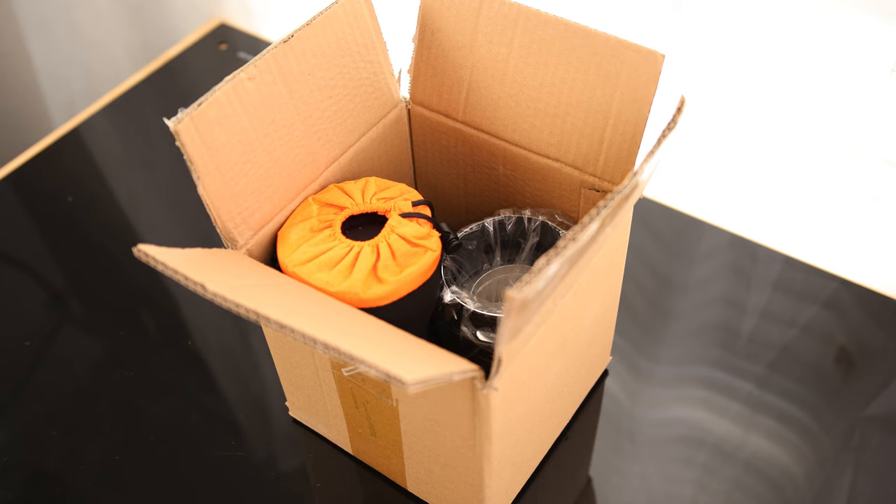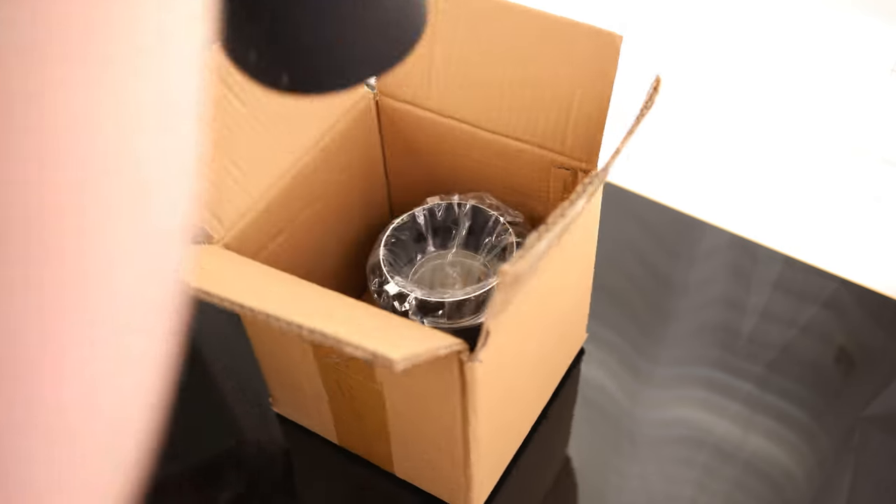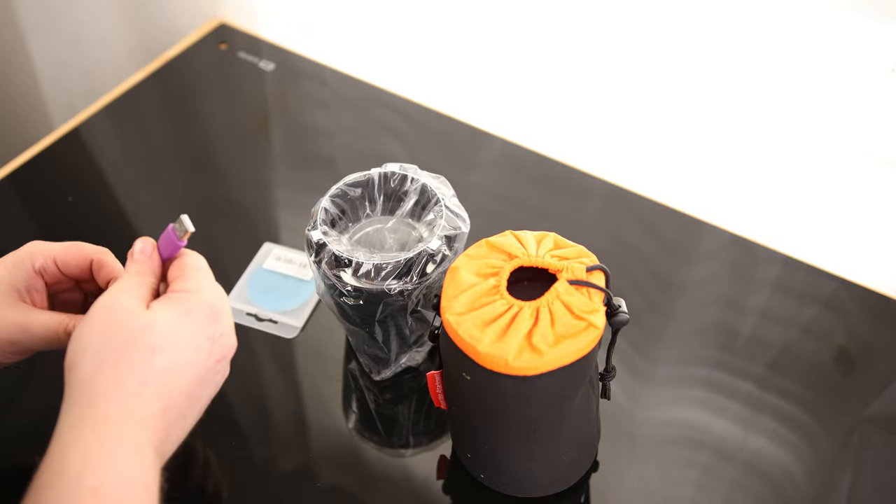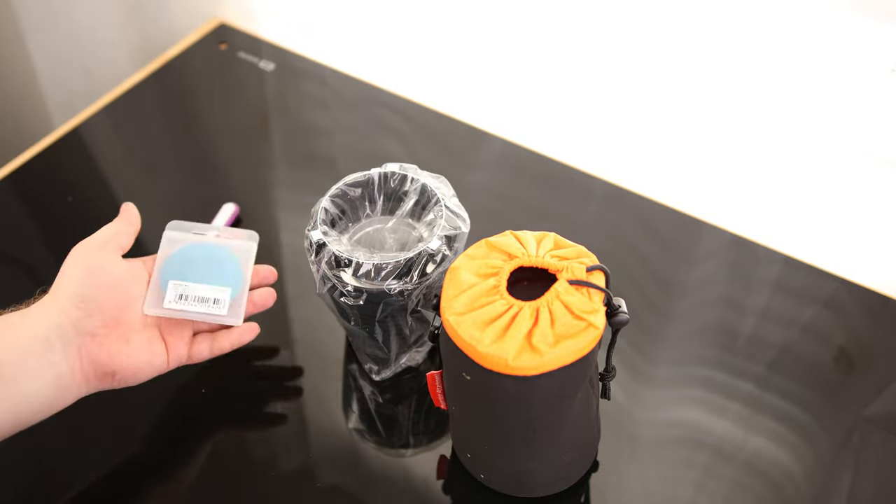Today we're going to take a look at the Godox SA-17 Projector Kit. This one in particular came with a little USB light, which is kind of cool, and it came with a gobo set.